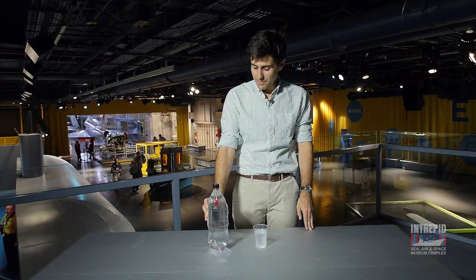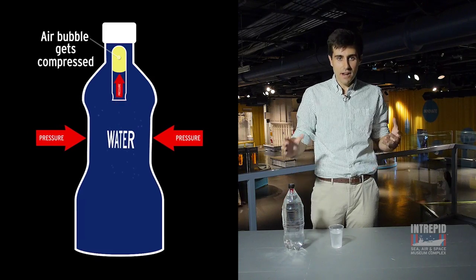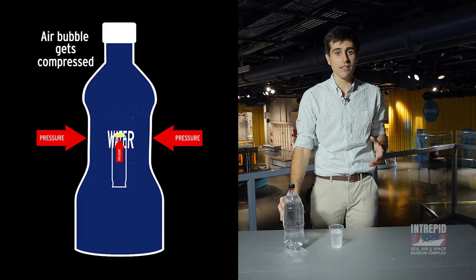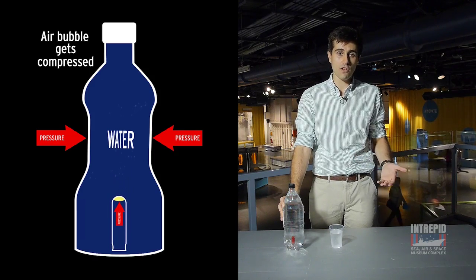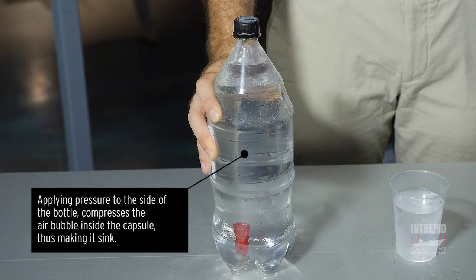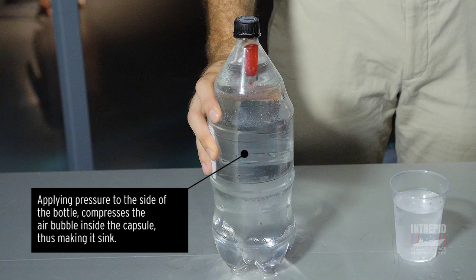When I apply pressure to the bottle, I apply pressure to the water and the air bubble on the inside. The air bubble actually gets compressed, making it take up less space and lowering its volume. Lower volume equals greater density, meaning that it sinks. When I let go, the bubble expands and it rises.